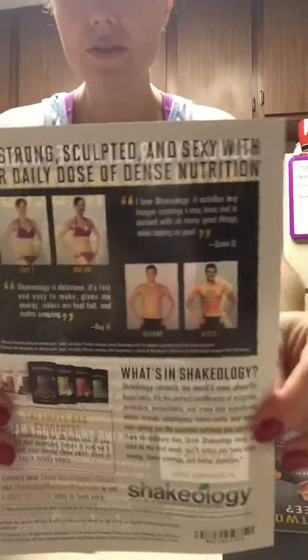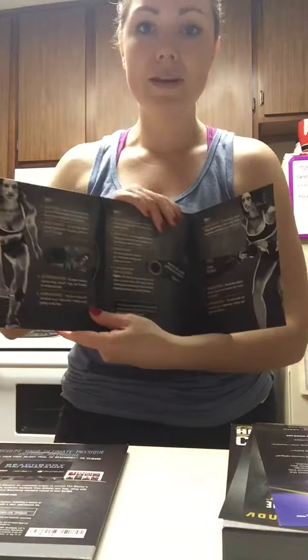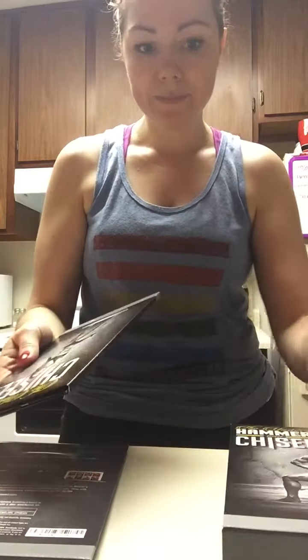We have the program nutrition guide, which tells you how to do the program and what to eat. We have inserts for Shakeology, finding a coach, posting your results to win prizes, and their new performance line — which is amazing, I can do a video on that if you're interested. And then you have the DVDs themselves and a workout calendar that lists all the workouts.